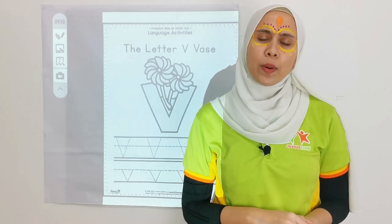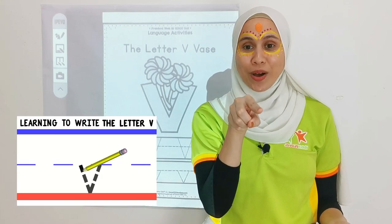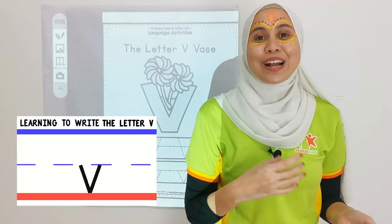Now, what about a small letter? Same as the big letter V. It goes like 1, 2, like that. Great!